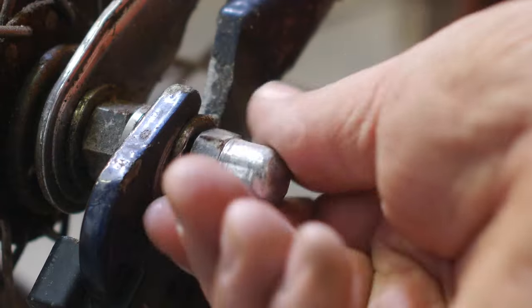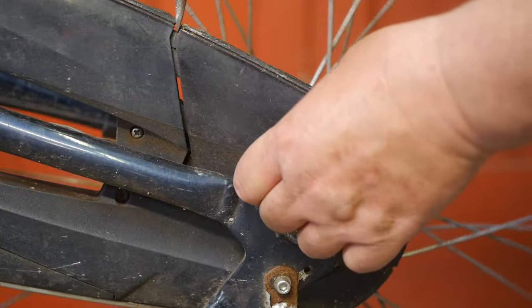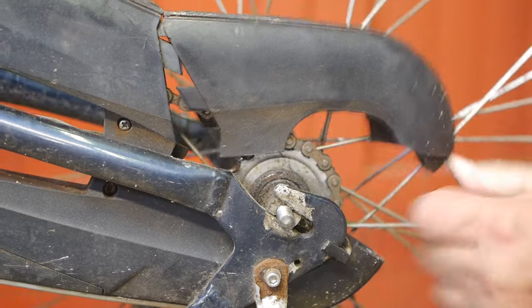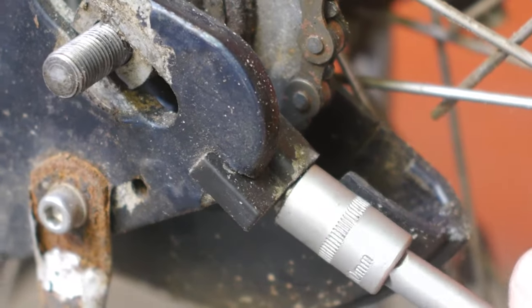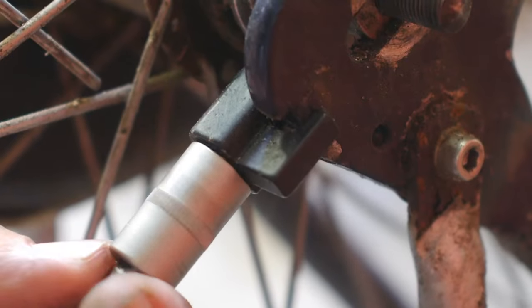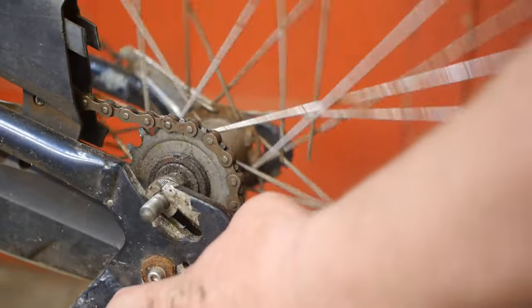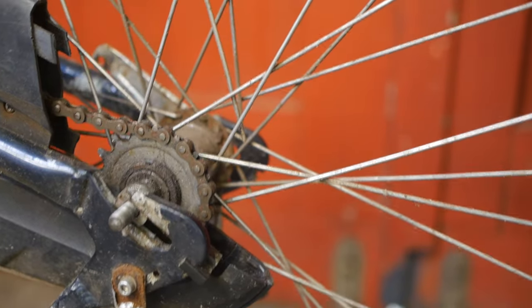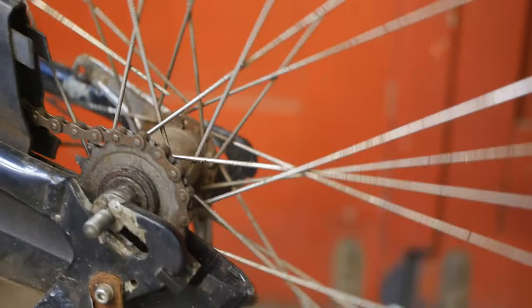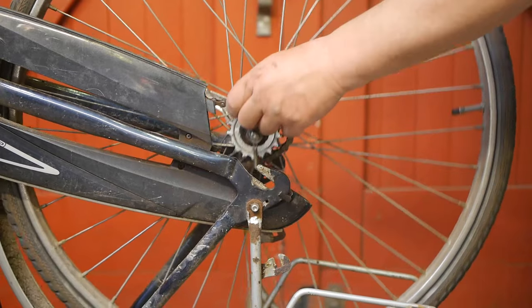This tire will still be fine for many years. Now let's get this wheel off — pass it through, that's one, and there's the other. The wheel should come out now. It's a bit tight between the frame — there she goes.